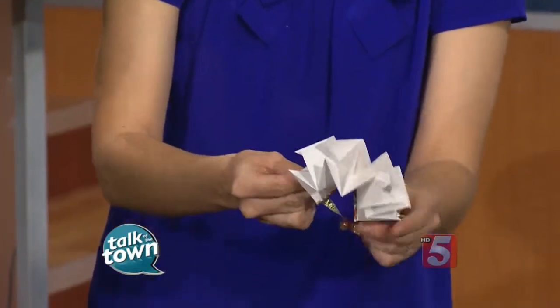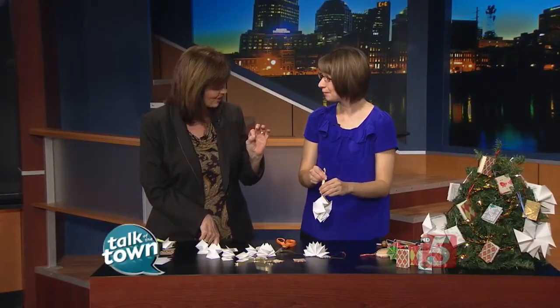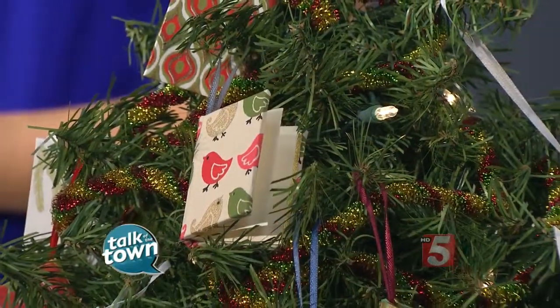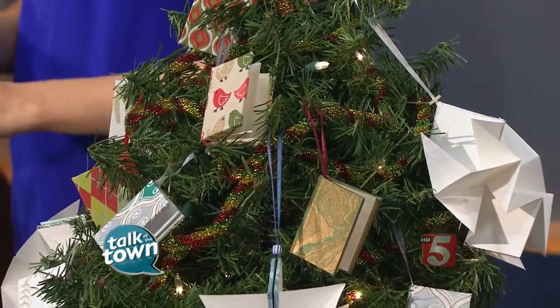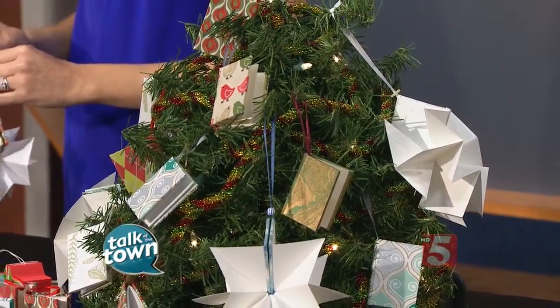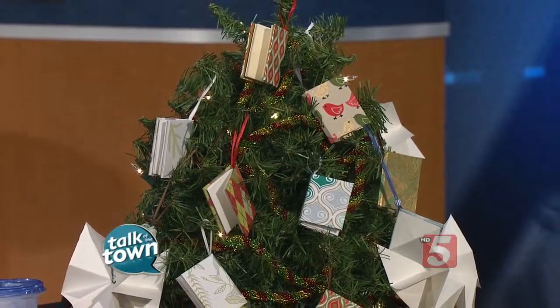That is just beautiful — you've got this great little ornament. That's one of the things you can learn in the workshop, along with the miniature book and that other cute little star too — so you'll do all three. If you'd like to be part of Katie's class on making handmade miniature book ornaments, it's happening Saturday, November 15th, from 10 a.m. to 4 p.m. at Watkins College of Art, Design, and Film. To register or find out more, go to watkins.edu/community-education. There's also a link on our website, as well as a link to Katie's website. Thank you so much!